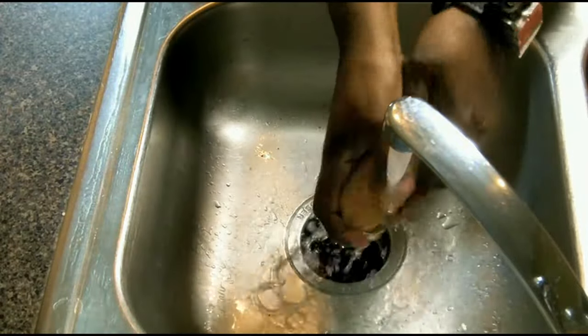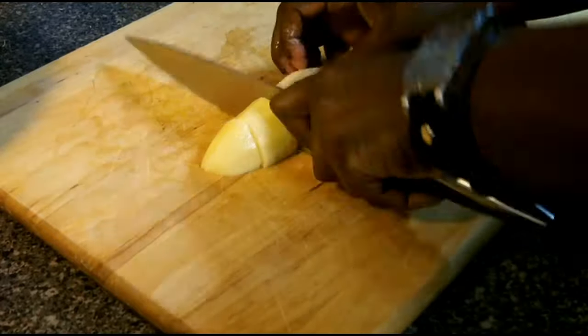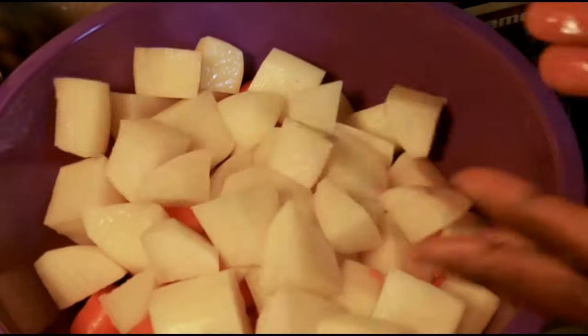We're going to start off by rinsing off our potatoes and carrots, peeling our potatoes and cutting them into large chunks. We're also cutting our carrots into large pieces.